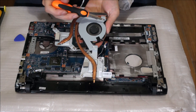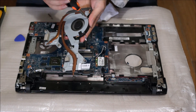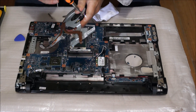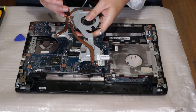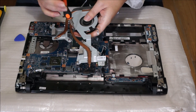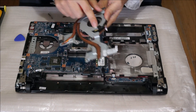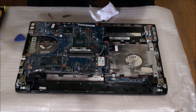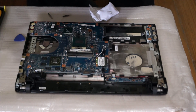Now we're going to remove the fan. We need to remove three screws. There's also some black sticky tape here — we need to remove it. There's also another piece of black sticky tape. If you want to reuse your sticky tape, make sure you don't get it dirty so you can paste it back on.